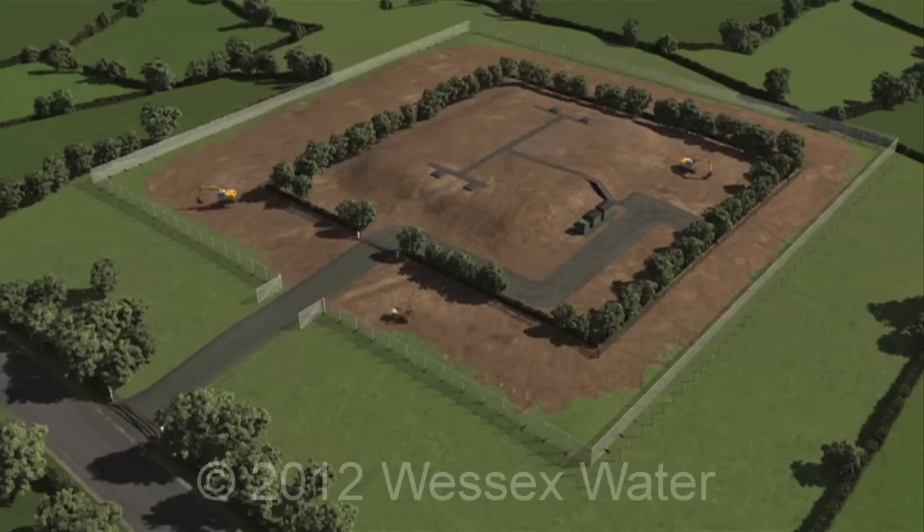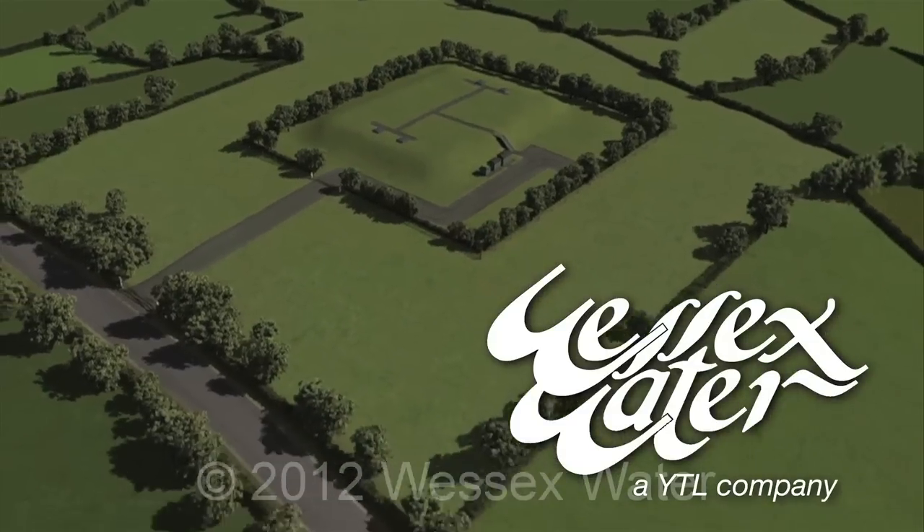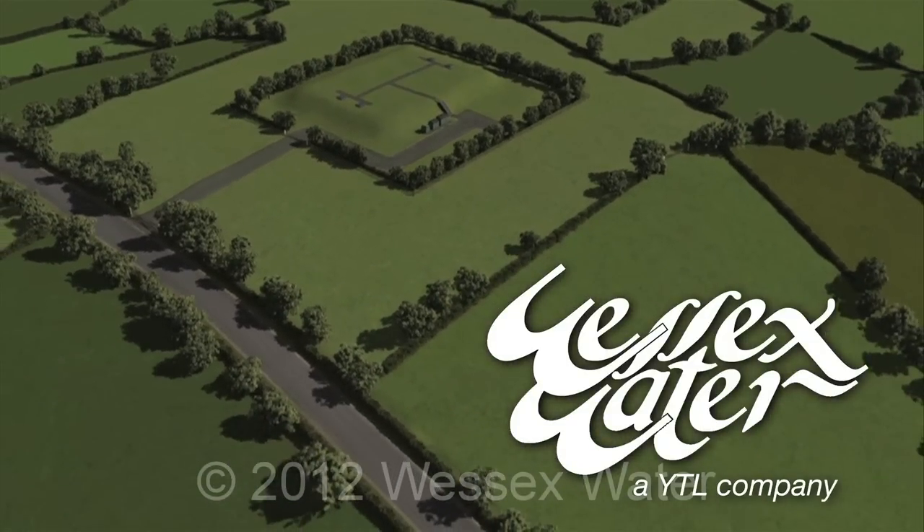Finally, the stored topsoil is spread over the site and the whole area is then grass seeded. The site is now operational and ready for use.